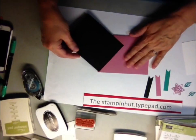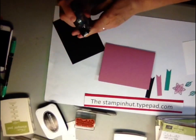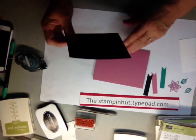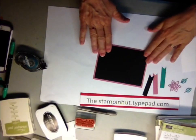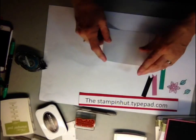Take your Basic Black piece and mount it to the front of your card, right in the center. Then set this aside and you're going to work on the white piece.